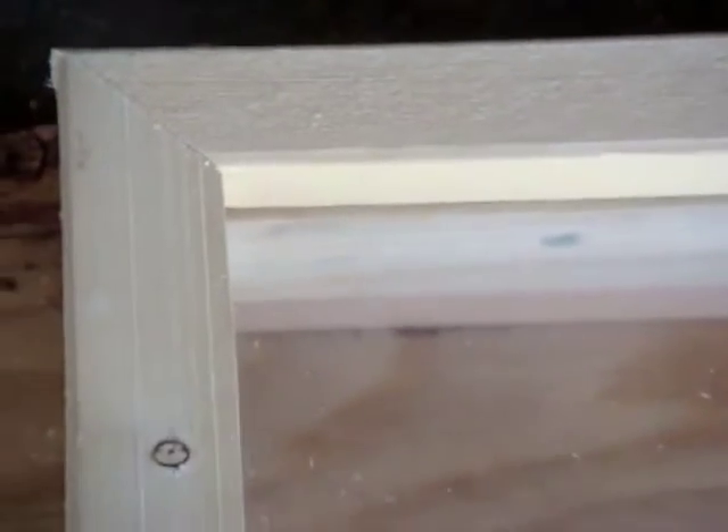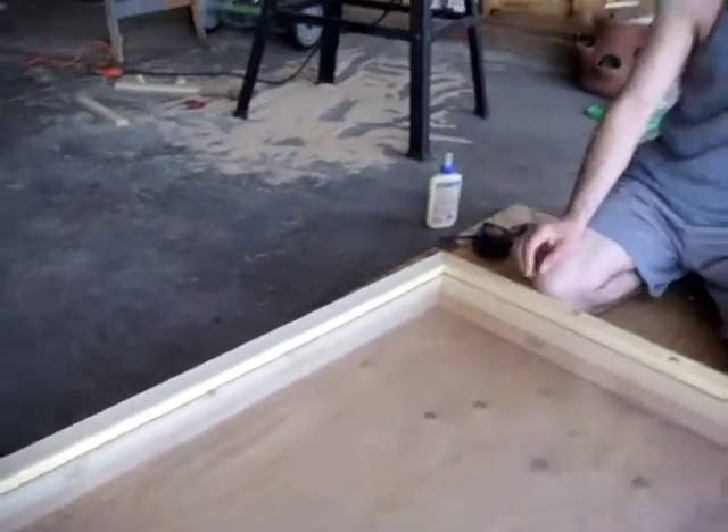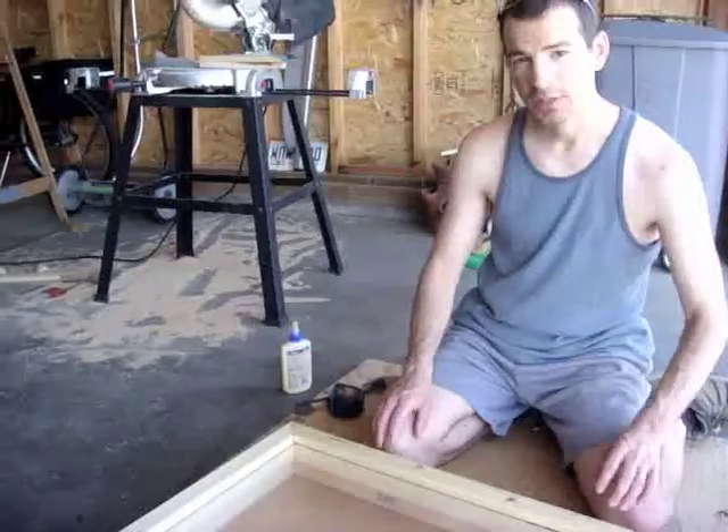Let me zoom in so you can kind of tell. You can see how we're going to put this on eventually.